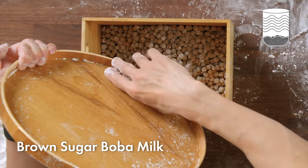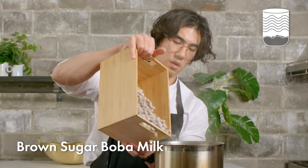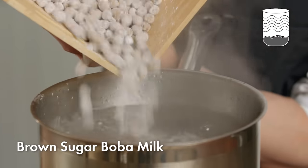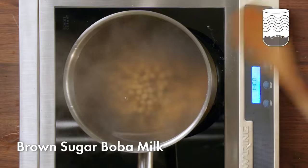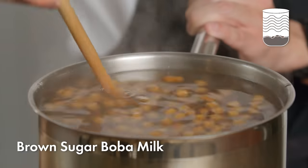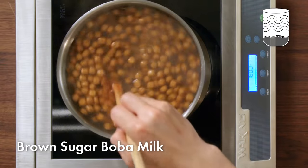Now that we have a full batch of shaped boba, it's time to cook them. The water is at a rolling boil — I'm going to pour these in. Once the boba goes into the water, it's immediately going to swell and get sticky, so we want to keep it moving. I'm going to stir the pot to make sure nothing sticks to the bottom or the sides. Once the boba starts to float on its own, I'll let it boil on its own.